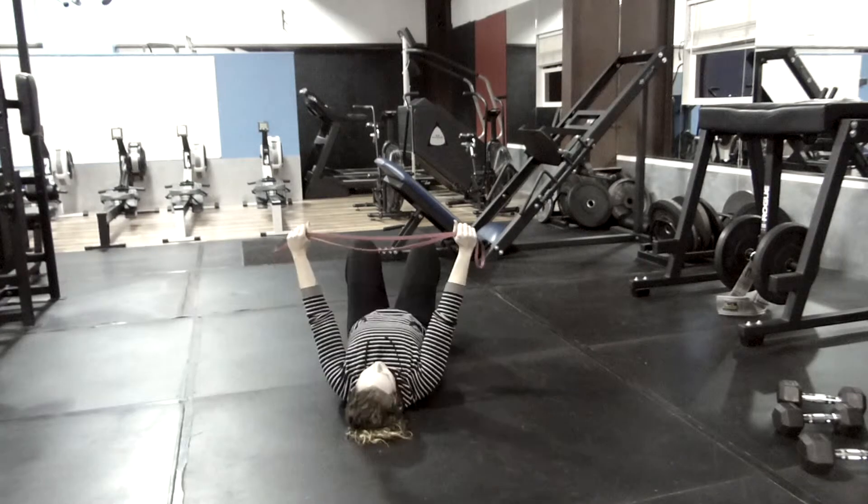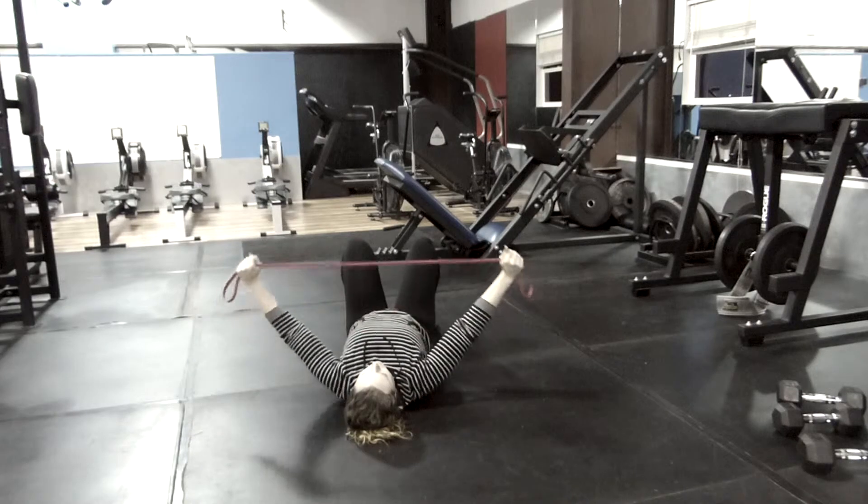In fact, you can also do this exercise while lying on a bench as a warm-up for the bench press.